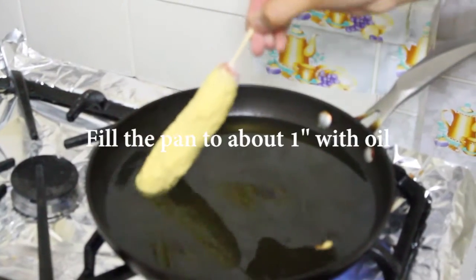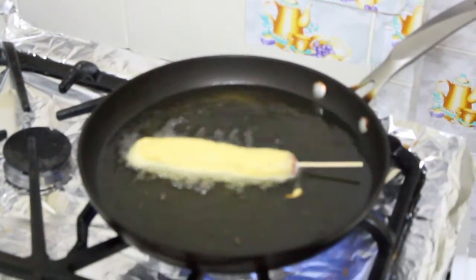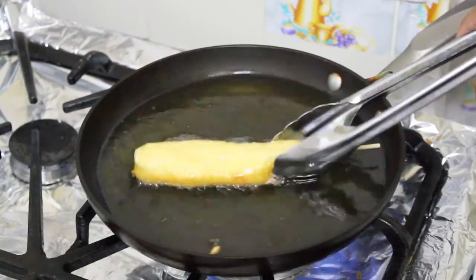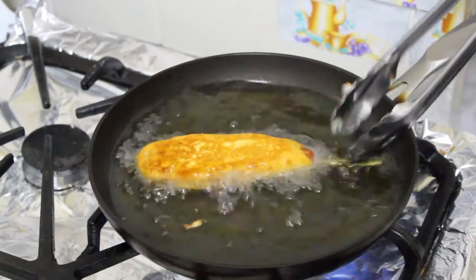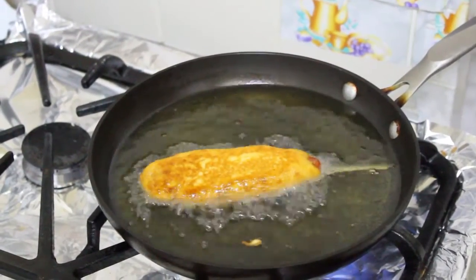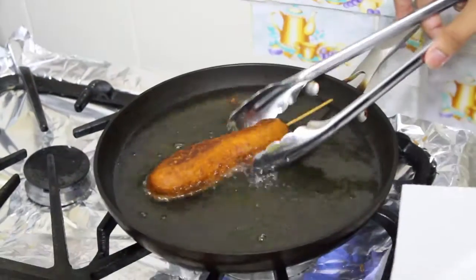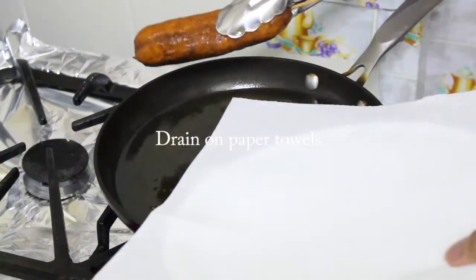Let any excess drip off. You can do this in a deep fryer if you have one. Cook them for about three to four minutes on each side until they're nice and golden brown. I'm using corn oil, but you can use any vegetable flavorless oil that you want. Fry them until golden perfection.